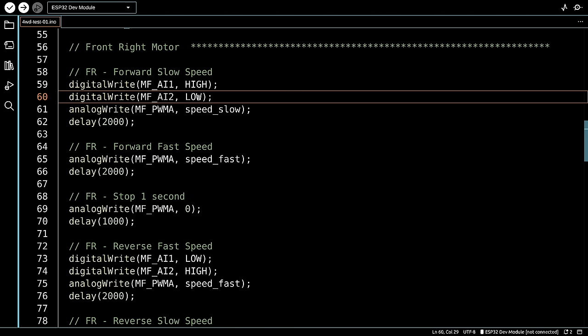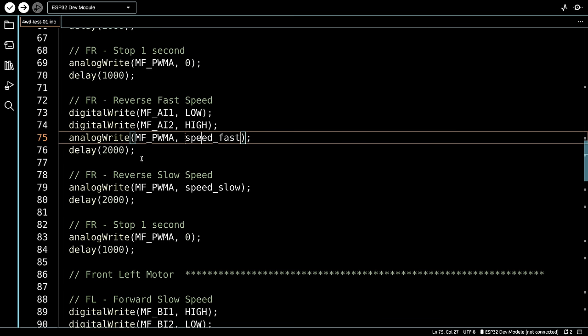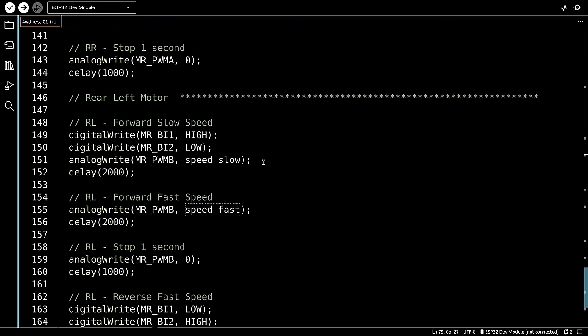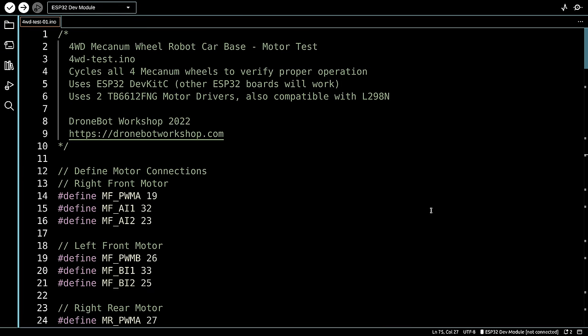We cycle through each motor: set forward, analogWrite at slow speed, then fast speed for two seconds, stop for a second by setting speed to zero, then reverse with digital writes, fast for two seconds and slow for two seconds, then stop. We do this for the right front, left front, right rear, and left rear motors. It's a basic but very good sketch for testing purposes. Let's load it up and take a look at it in action.